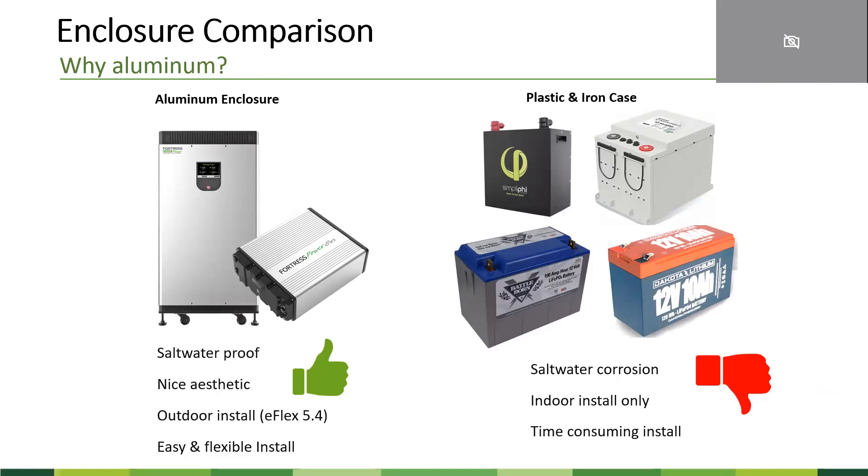We designed our product with a highly aesthetic aluminum enclosure that is also waterproof. The E-Flex units, as mentioned earlier, can be installed outdoors. The 18.5 and E-Flex really allow for very easy system installation. We are also going to offer an enclosure where you can fit up to four E-Flex units together with a built-in busbar.